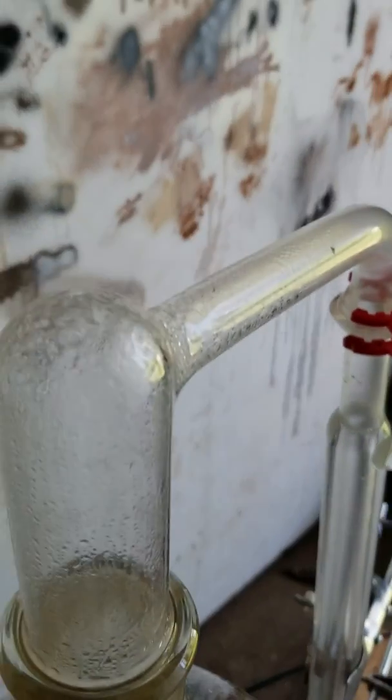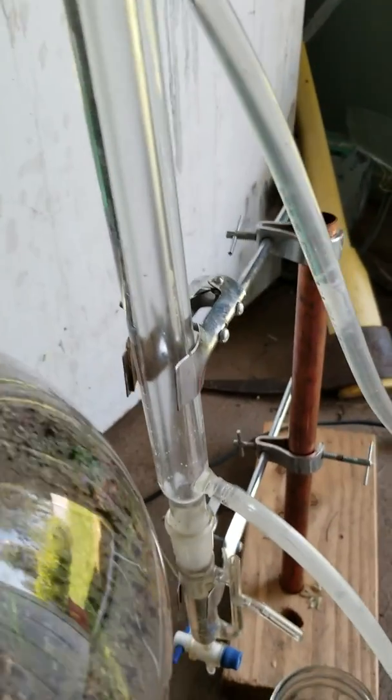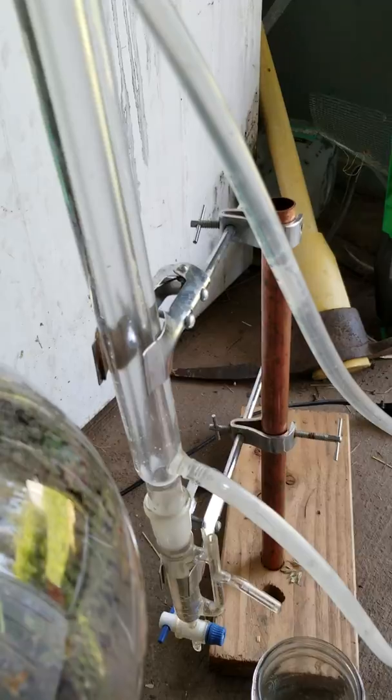I'm just about ready to get my first drops across. Maybe you guys want to see it. It's a lot slower though. If I could get away from the glassware...